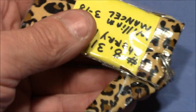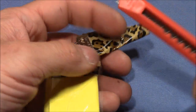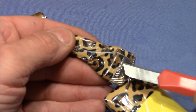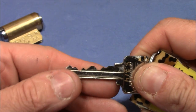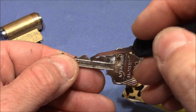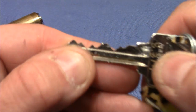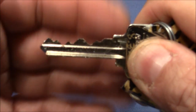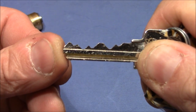Let's first look at the key — I'm curious to see the bitting. I'll use the cutter knife that William Mansell sent me. We have pretty good bitting: a short one, a deep one, a very very short one, two deep ones, and a very short one at the end. That's a pretty nice bitting for a challenge lock — very well selected.